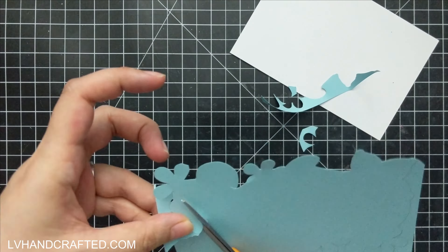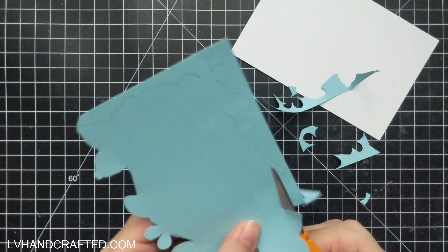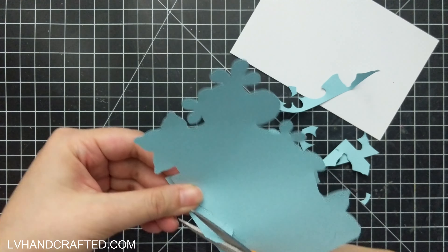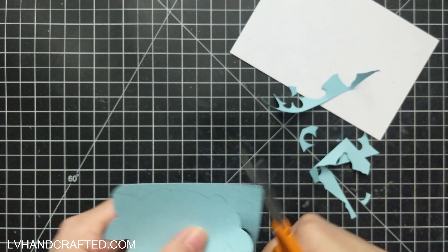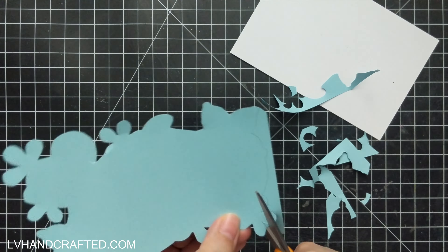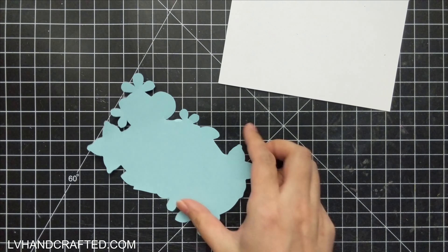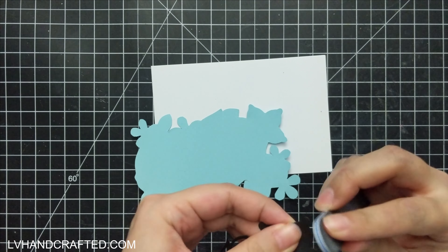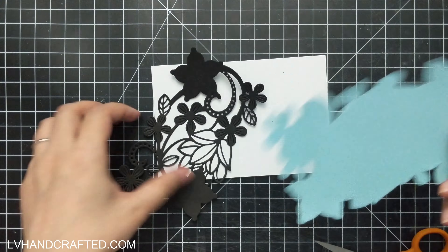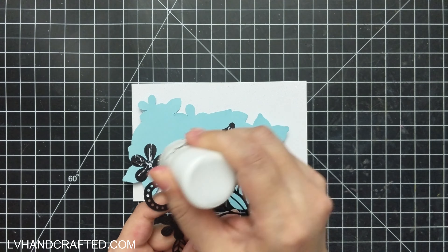My card base is going to be a four by six card folded. I happen to get a lot of these pre-made card bases from Crafter's Companion box kits and Spellbinders box kits. The Spellbinders kits generally have USA 2 size cards which are four and a quarter by five and a half, and the Crafter's Companion kits generally have four by six card bases. I thought the four by six was a better ratio for this particular frame size.